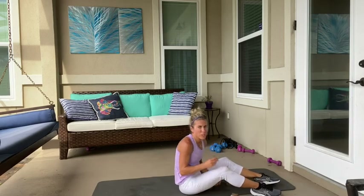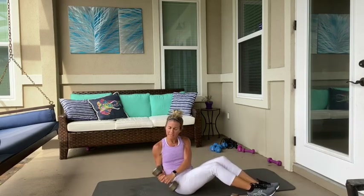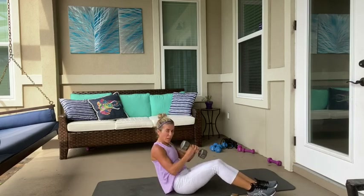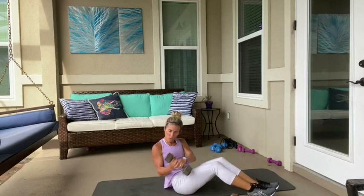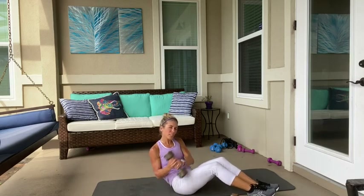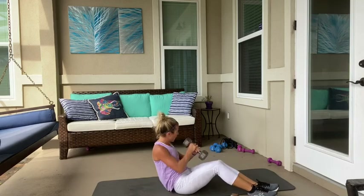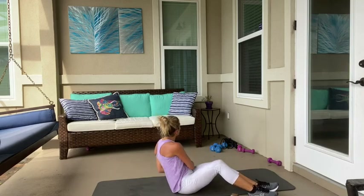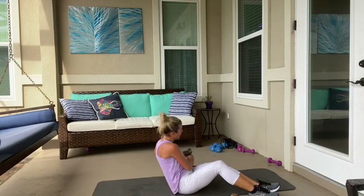Let's finish off those Russian twists. One. Two. Three. Exhale. Four. Five. Six. Seven. Keep those knees together. Eight. Just four more — it's four, three. Last two. And one. And done.